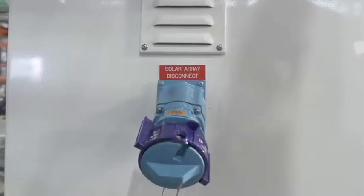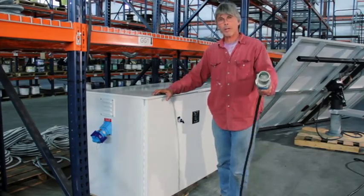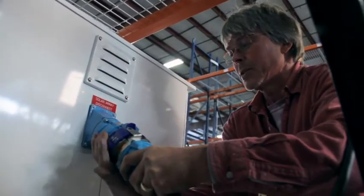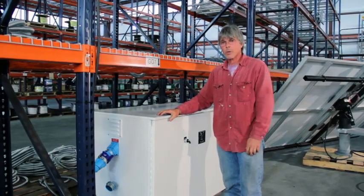We have connections for the solar array. When you have your solar array installed on our foundation kit and everything is hardened up, you bring your plug in from the solar array. It goes in and then you turn it and the system is locked. It's as simple as we can make it. There is no way to do it wrong.